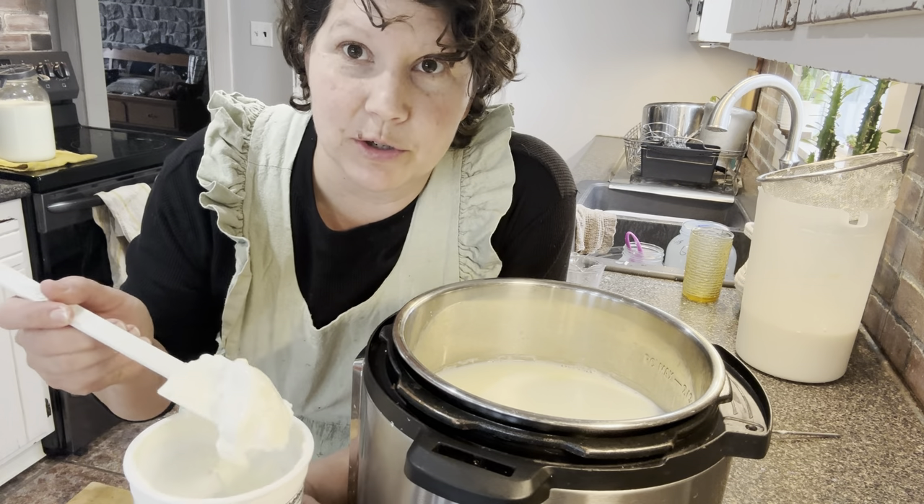We're going to see if it's set after three hours. Here's the stovetop milk that's cooling down — because it's deeper, it's cooling a little slower than the Instant Pot milk. It's still at about 130 degrees, which is too warm to add the starter, so we're going to let it cool a bit longer. Now it's cooled down to under 120 — about 115 — so I'm going to add my starter.